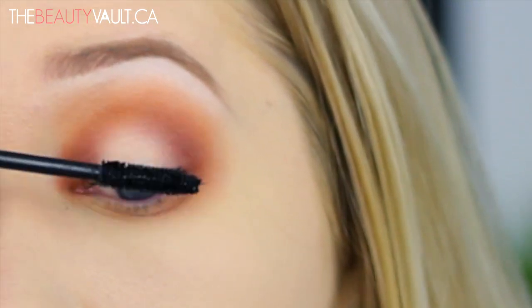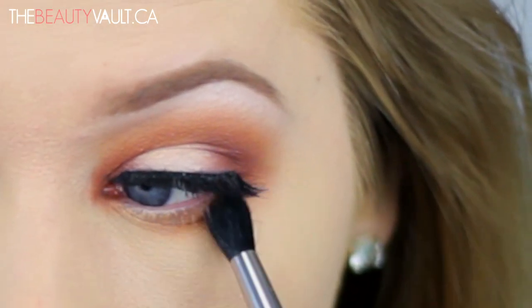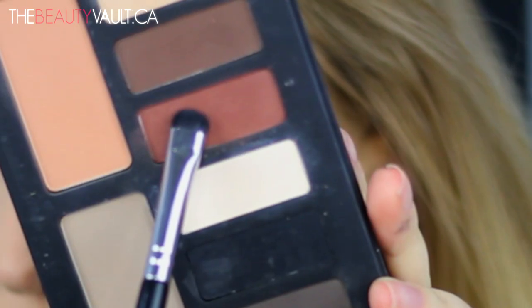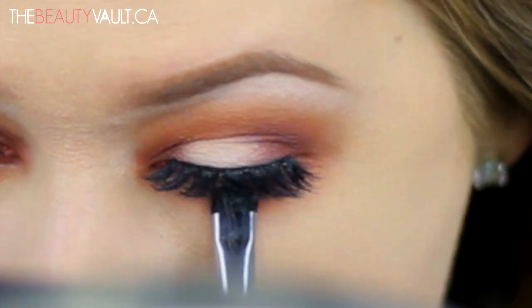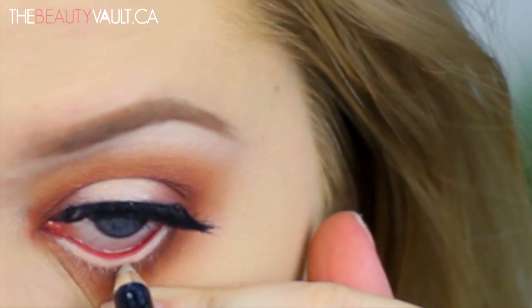Then I'm going back in and further smoking out my bottom lash line — first I'm doing it with Madrid, and then going in with Succubus using a really short, tightly packed, dense shadow brush. That was a mouthful — that's what she said. Then I am applying a MAC Chromographic pencil to my waterline and coating my baby lashes in some mascara.